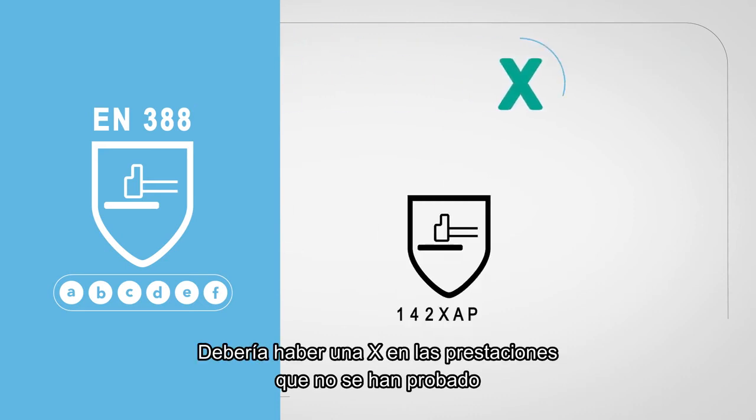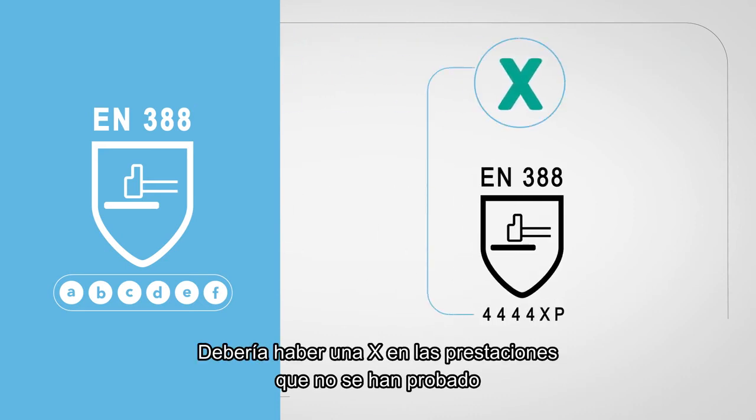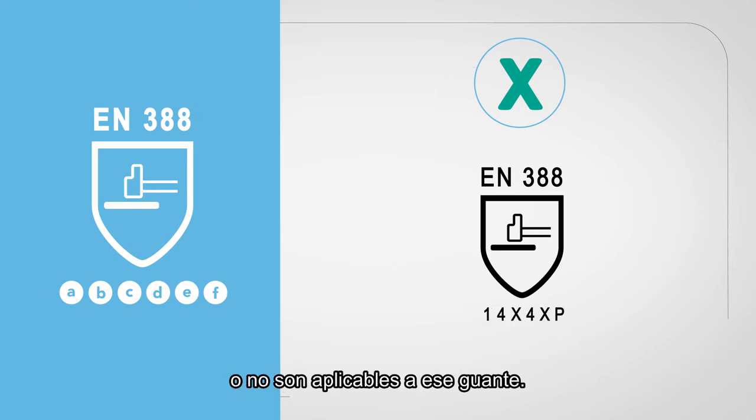In general, if an X should appear somewhere, this means the specific performance was not tested or is not applicable for this glove.